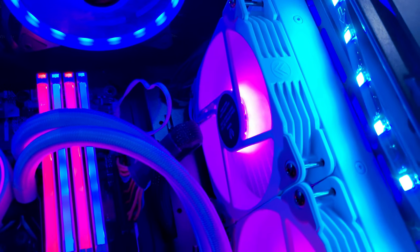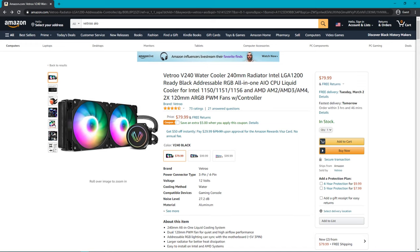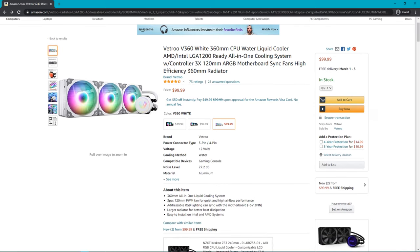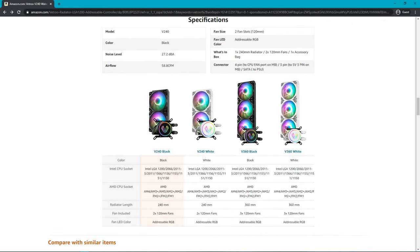The VetroLurker AIO costs $80, or $5 less if you apply the coupon, so it comes out to $75 for the 240mm version. If you want the 360mm radiator, it's just $20 more — so if you have the space, why not go for it? It comes in black and white options. I have the white one here and let me just say it looks excellent.